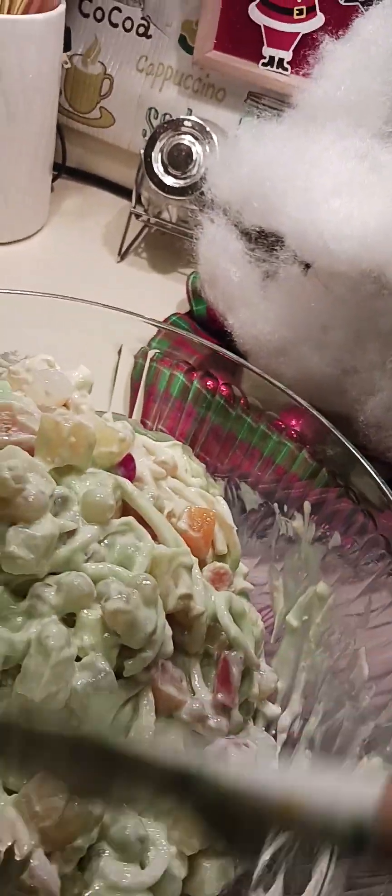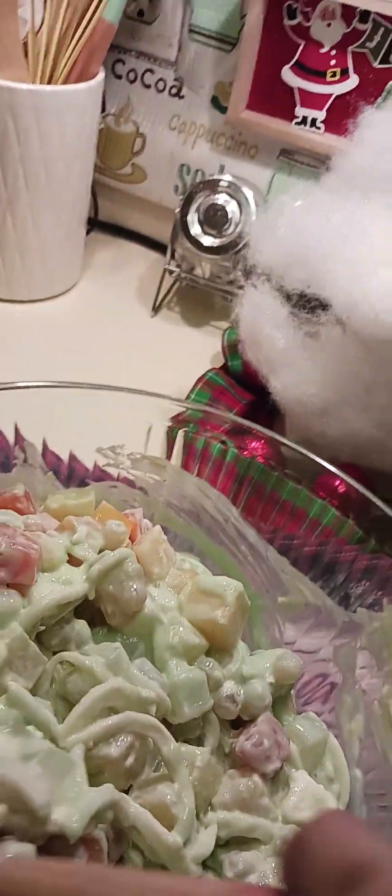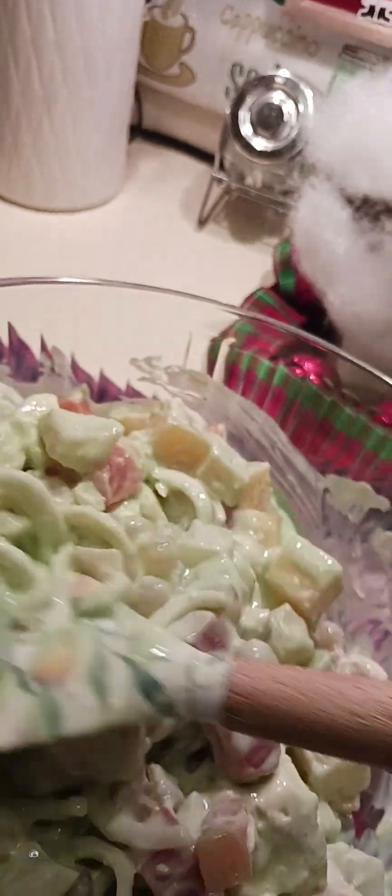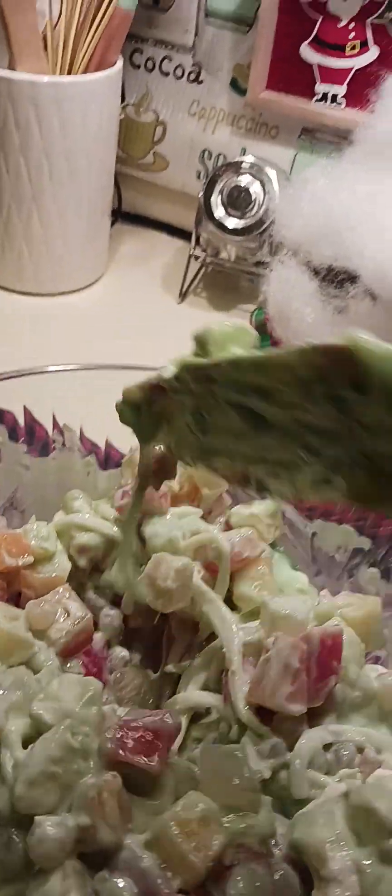I'm also using tapioca pearls instead of what others typically put in. Sometimes they add raisins, but some people don't like raisins, so I'm not putting them in — my husband doesn't like raisins either.